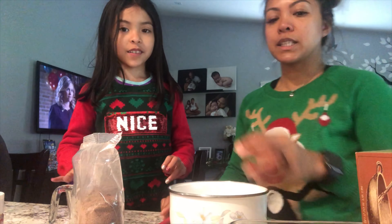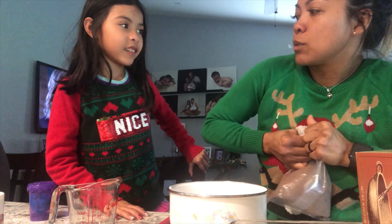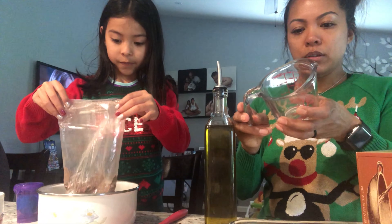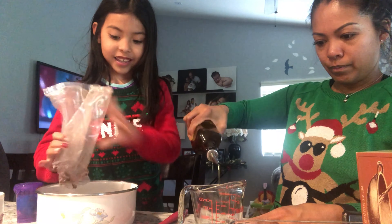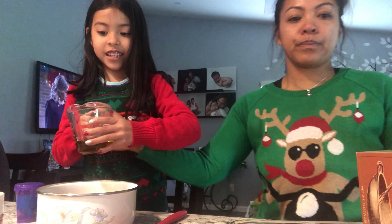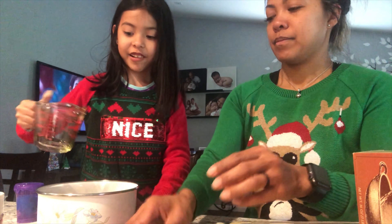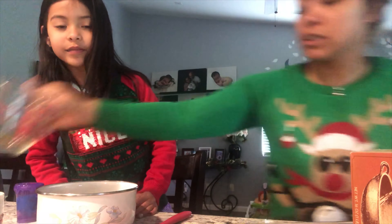First, we're gonna mix up the brownie mix into a bowl, but you gotta be careful when you pour it — you're gonna mix it up and your mom might get mad! So you pour this in the bowl, then I'll add the oil, which is a quarter cup. We also need to add one egg and a quarter cup of water.